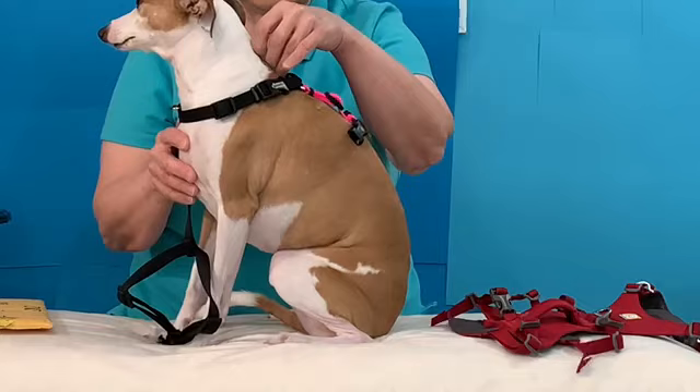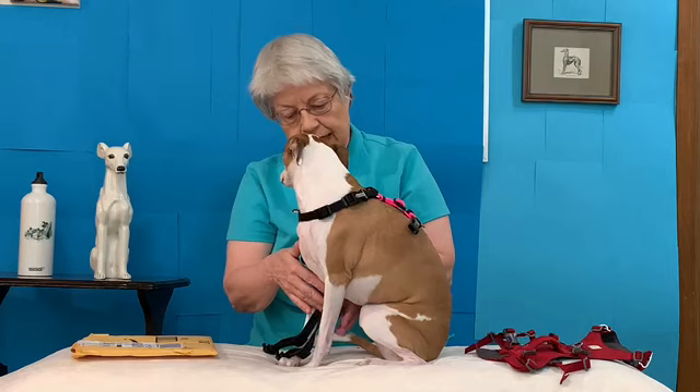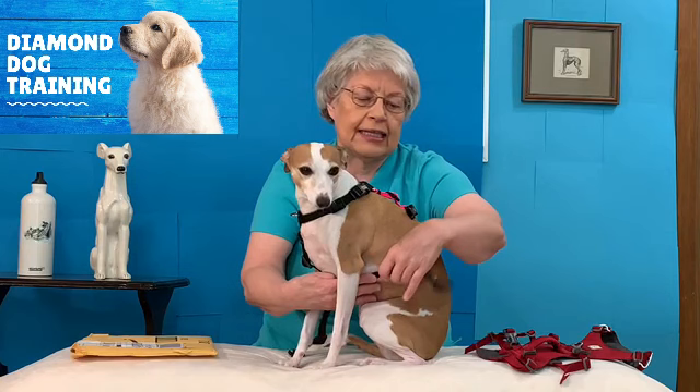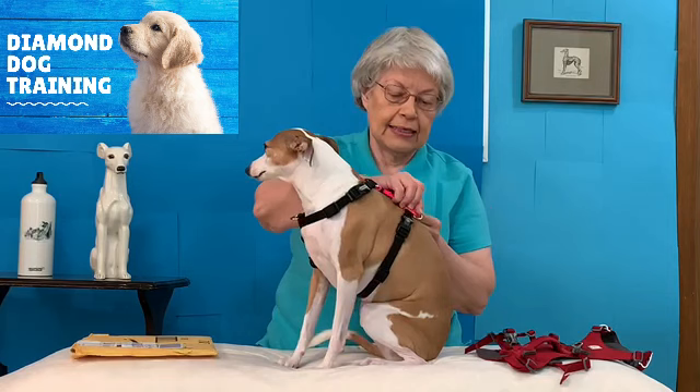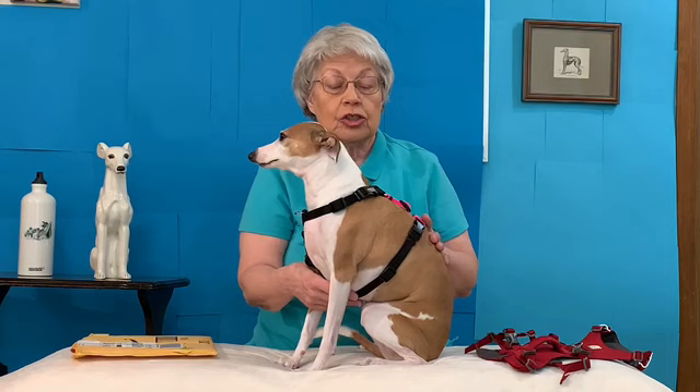So that fits. This harness also has a chest strap, and any of these straps can be adjusted. If you adjust the chest strap, then of course that's going to bring the girth strap further forward. So we're not going to adjust anything for a minute — let's see what it looks like straight out of the package. We hook it; it has clips on both sides, which I like. It has rings on both front and back, so you can use a two-clip leash to turn this into a double control.